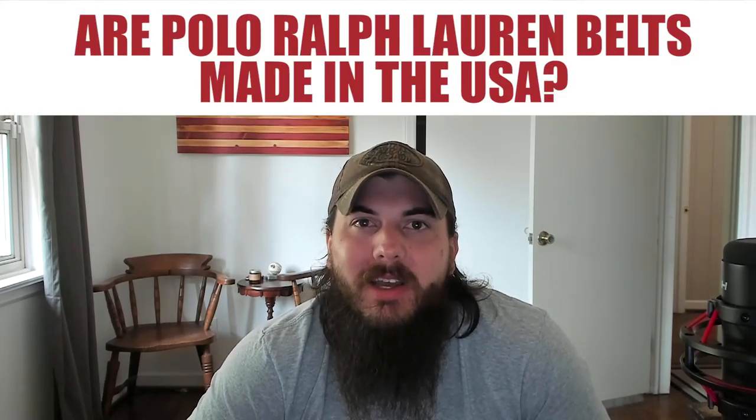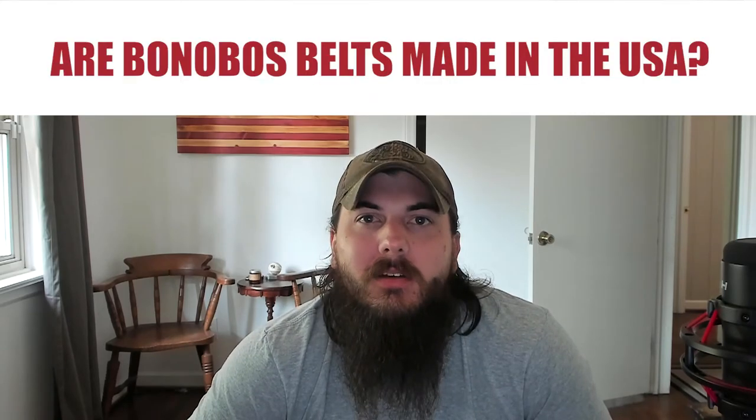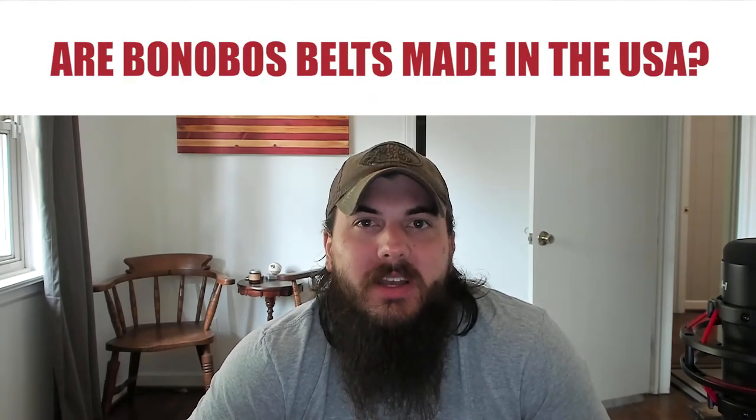Are Polo Ralph Lauren belts made in the USA? The answer is no — pretty much all of their stuff is imported. And are Bonobos belts made in the USA? Bonobos is a clothing brand that has become pretty popular over the last few years, but unfortunately their belts are not made in the USA. We did an analysis of their entire online store and all 33 belts they had in stock were imported.